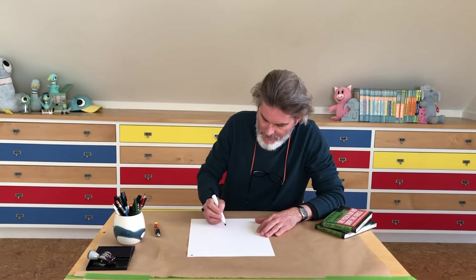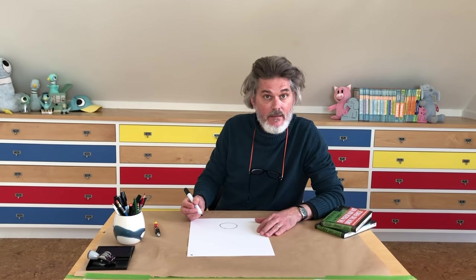Kind of like writing your name is just a bunch of letters put together in the right order. Every time you're writing your name you're making a cartoon. So let's start at the top of our page with a big letter O.